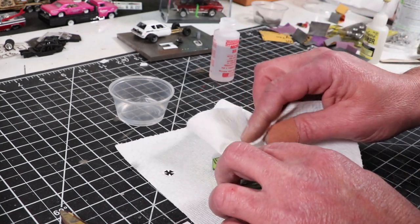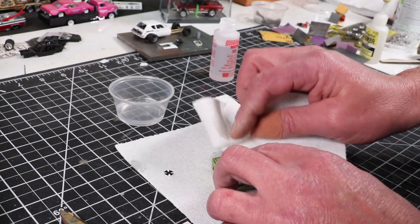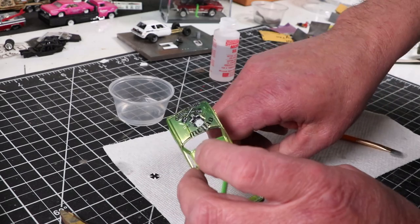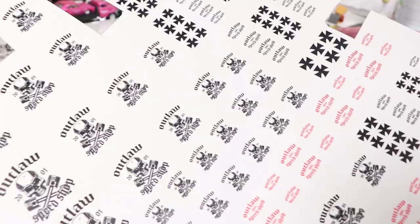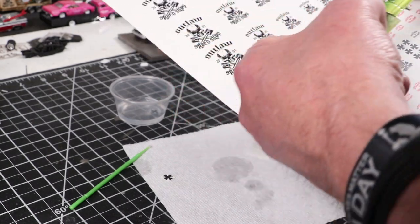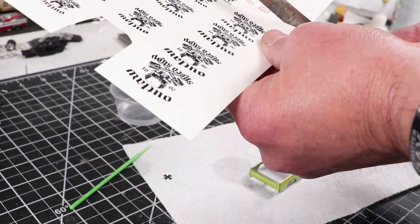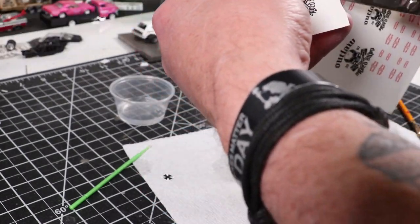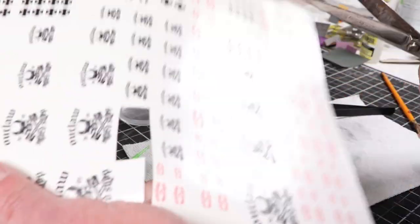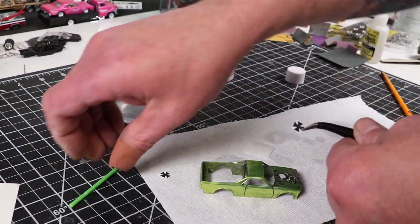Printing the white underneath everything just makes life so much easier. I know how to make decals, but I don't want to spend the money on a printer, and the white toner, and the learning process that goes with it. Here I'm just sizing up. When I did the decal sheet and designed it in Illustrator, I made a bunch of different sizes of everything so that it would cover me for whatever I built. I'm hunting around for the right size to put on certain things.